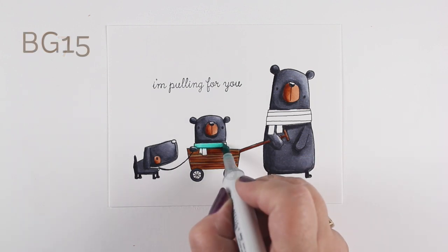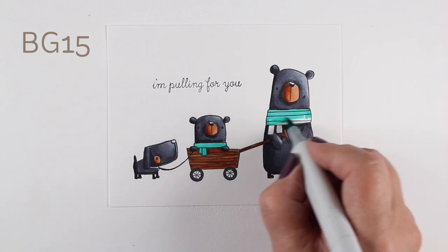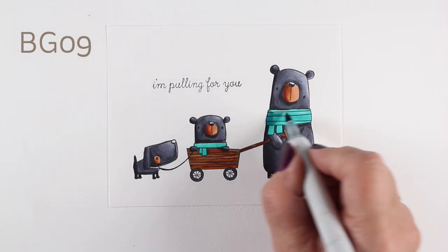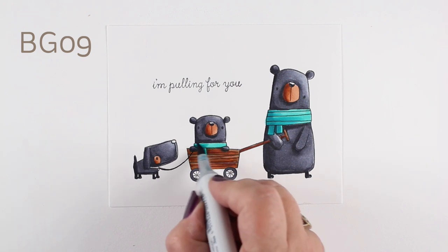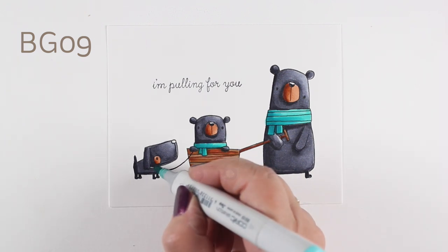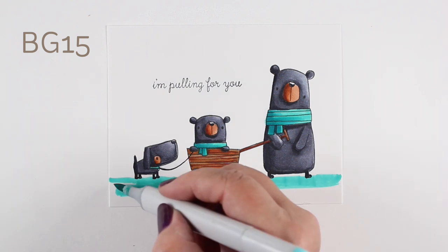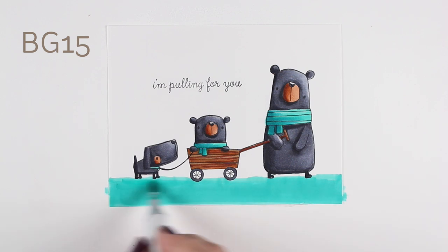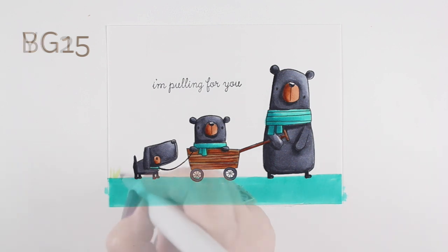I was trying to decide whether to do crazy coloring on the scarves or just keep them simple. I decided to keep them simple — the adult bear and the baby bear are just going to have the same color scarf, and I'll add simple shading with one darker blue-green color. Even the little doggy is going to have the collar in the same color. Then I thought, if I make the ground that same color as the scarves — even if it's not realistic — it will tie it all together and feel really clean and simple.